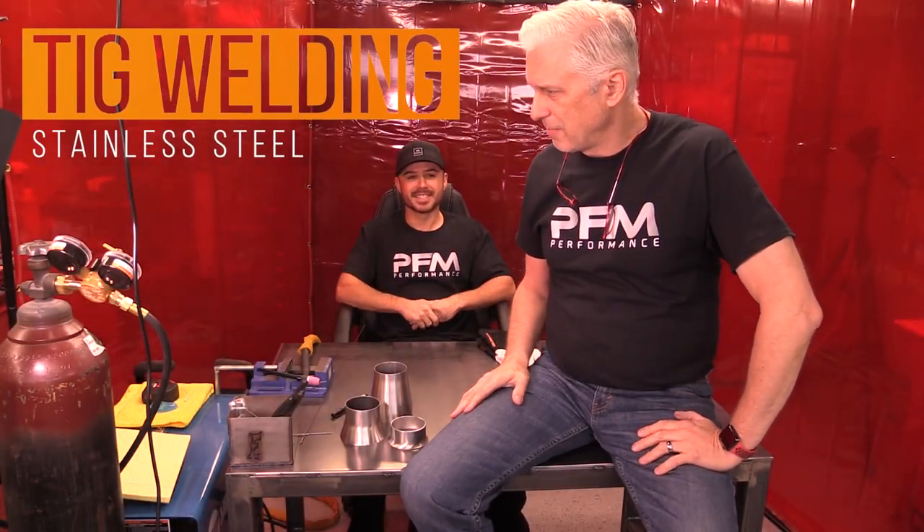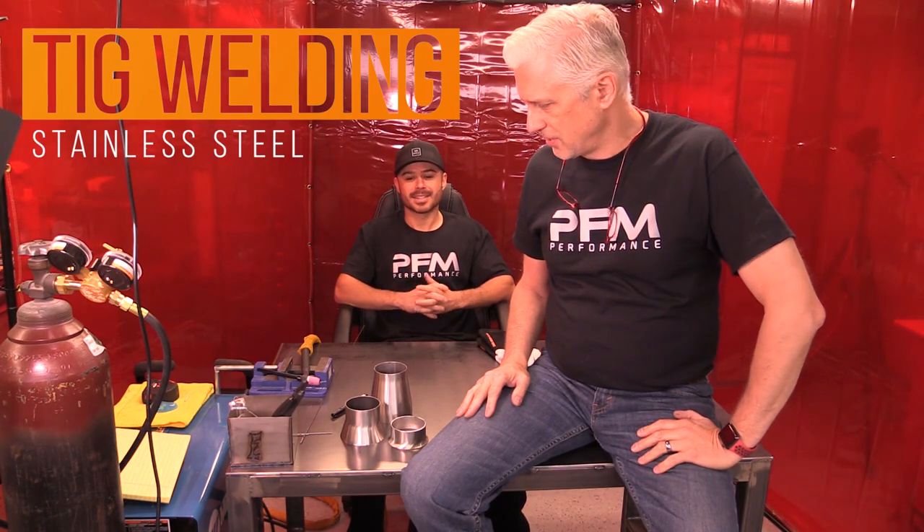Hi, I'm Tom and this is Ederson. Hey guys. Today we're going to make a flower vase out of stainless steel. So I've got three pieces here on the table. This is a cone, this is a transition, and this is a flare. So we're going to turn these three parts into a vase and Ederson is going to show you how it's done.